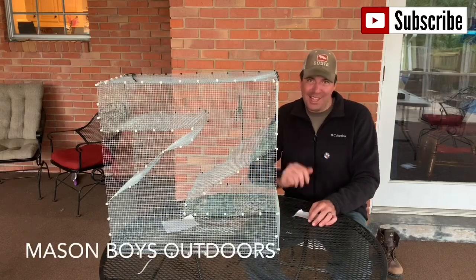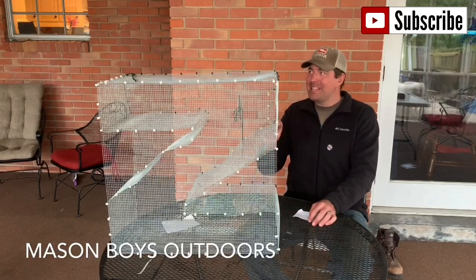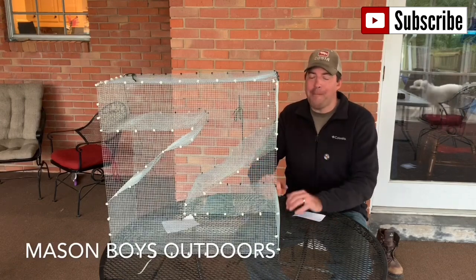Hey everybody, I'm Shane Mason and this is Mason Boys Outdoors. Today we're doing something a little bit different — we're building a bait trap.